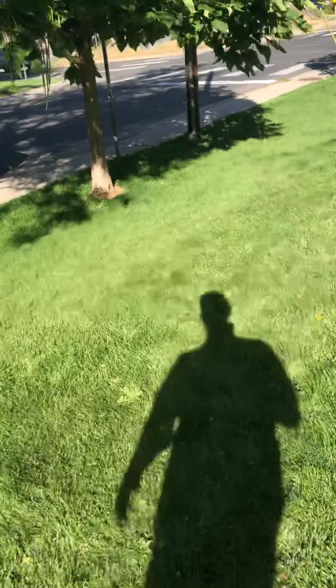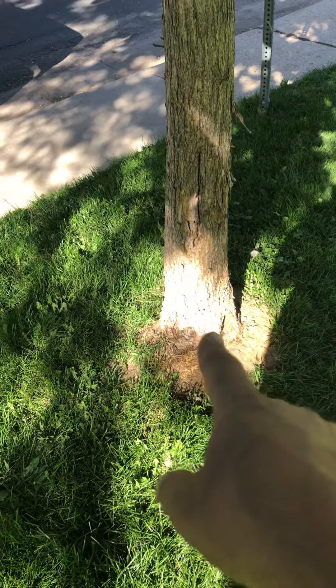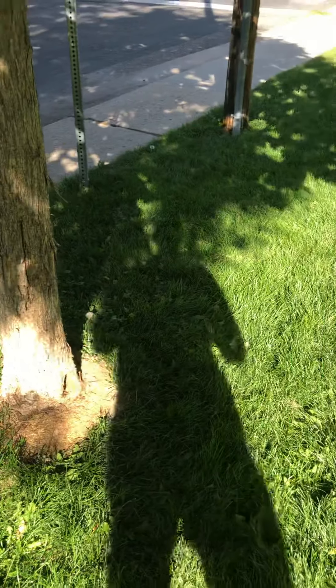I'd like to create a little bit of space for this tree, coming out from the edge of the tree. Let's come out a foot around the whole thing and we can put mulch in there.